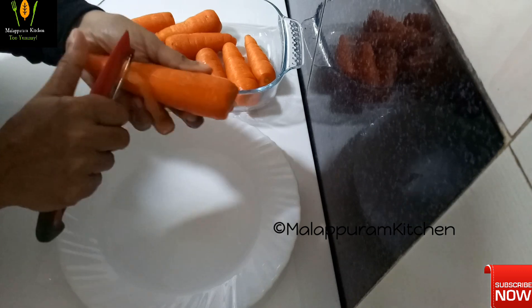Let's mix the juice in a little bit. We're ready to mix it. Let's try the juice and taste it.